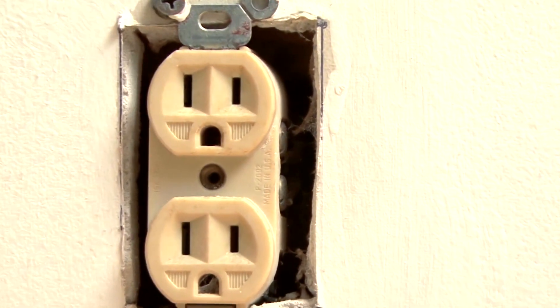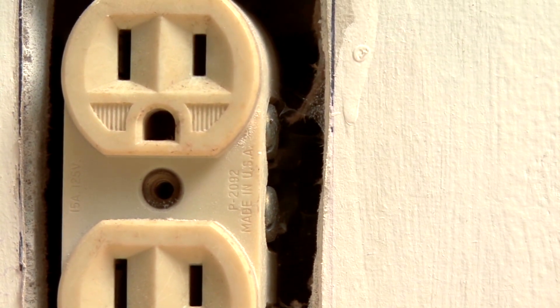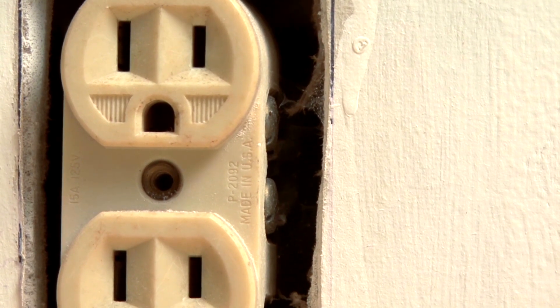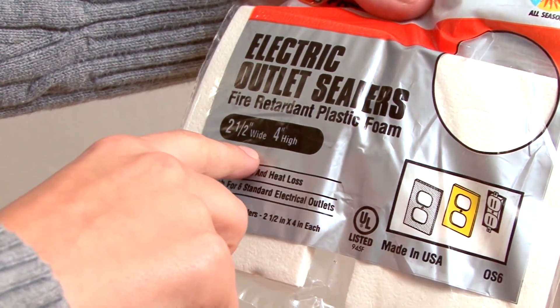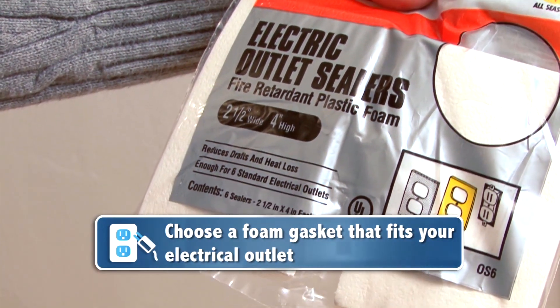The real problem comes from the holes in the wall behind your outlet's faceplates. Many times there is no insulation in these gaps. The best and easiest way to insulate your outlet is by choosing a foam gasket that fits your outlet best.